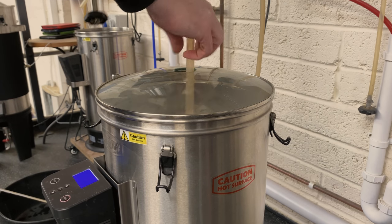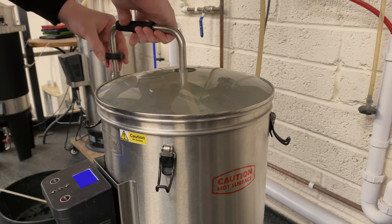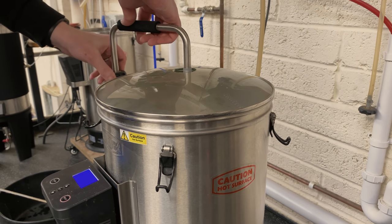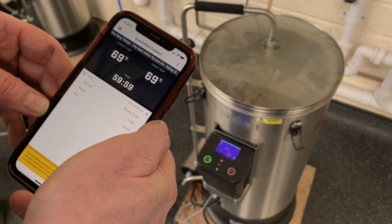Put the glass lid on, fit the recirculation arm which just attaches to the side of the Grainfather. Ensure that the outlet is open, then start the mash either on the control unit or on the app.